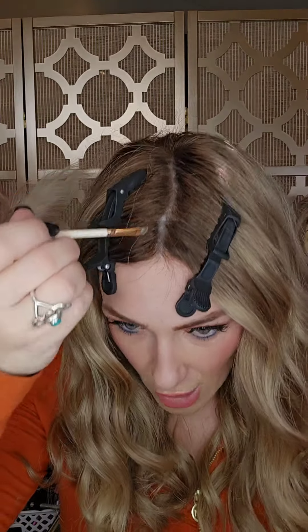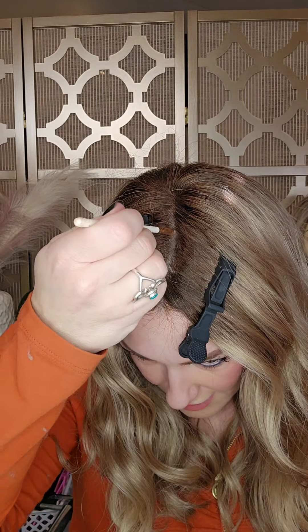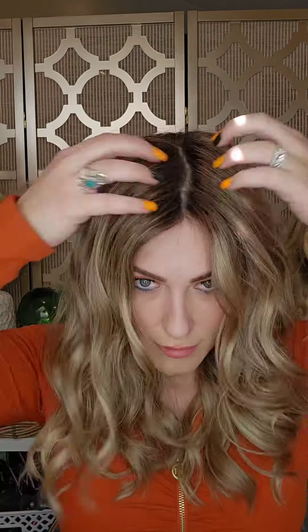This can also help hide transitions between your lace front and that mono top. And there you have it — you can rub in that product, blend it out, and then fluff up and style your hair as desired.